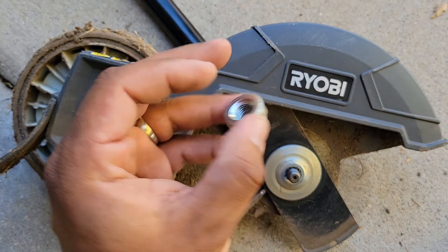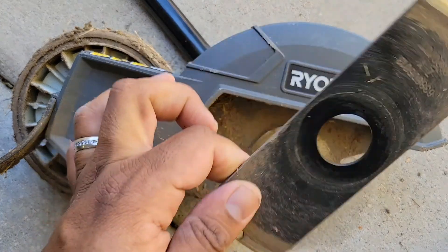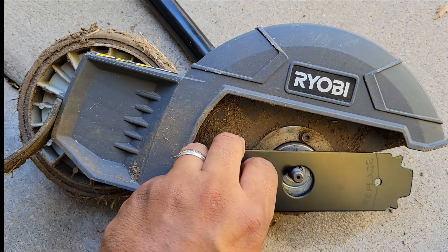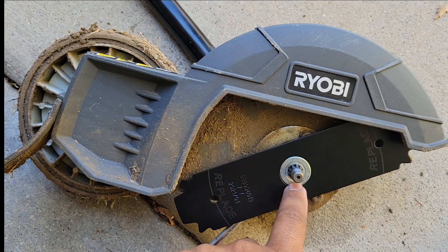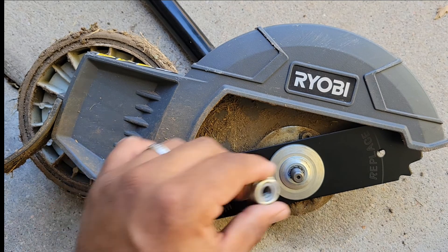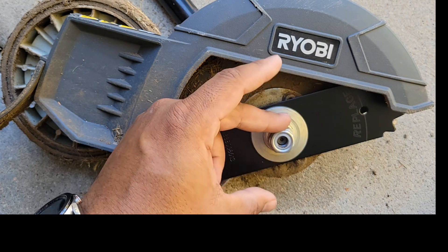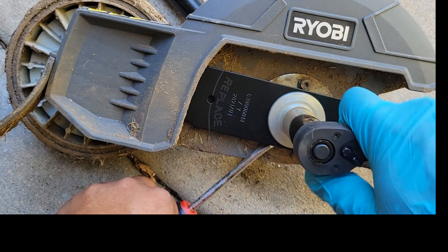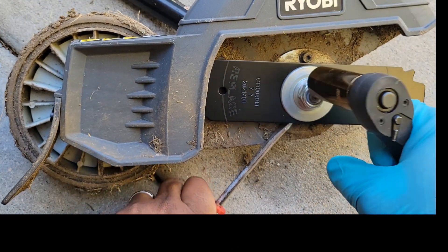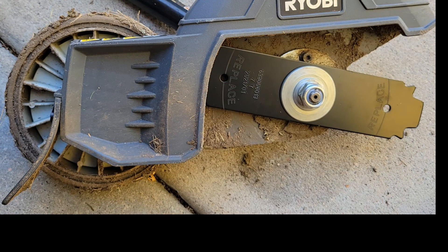After you get your locking nut off, go ahead and pull off the washer and then take off the blade. Now the blade's off — toss that in the trash. Put the new blade on where the old one was, turn it a little to line it up on the chuck, put the washer back on, then tighten down the nut — and remember it's lefty-tighty righty-loosey on this one. Grab your socket and tighten it down. And that is how you replace your edger blade. Now let's put this thing to use and trim up this yard.